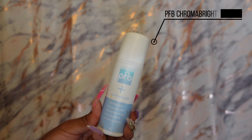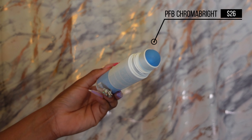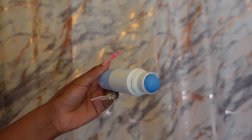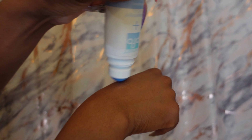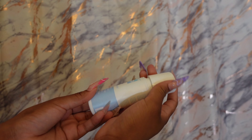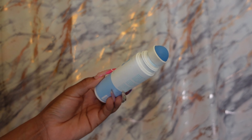Now that your legs are super smooth, we're going to make sure that ingrown hairs and razor bumps do not pop up. It's easier to avoid them than to treat them when they're already there, so I'm going to go in with this product right here. Not only does it treat ingrown hairs and razor burns, it also helps brighten the skin. One of the annoying parts about bumps forming is that it often leaves dark marks, so this one is going to help fight all that. I'm going to rub that in on my bikini line.